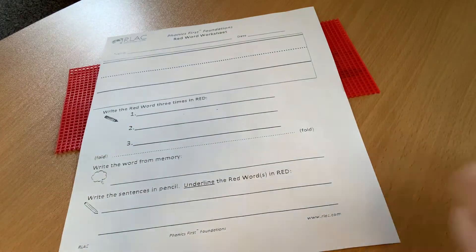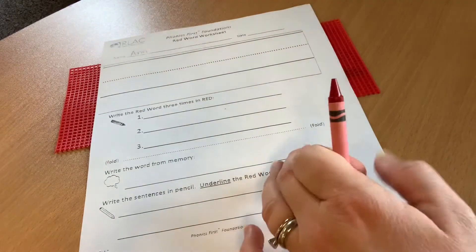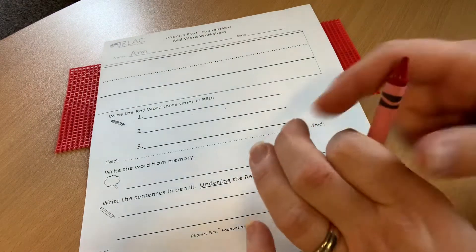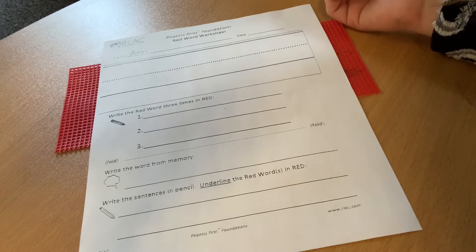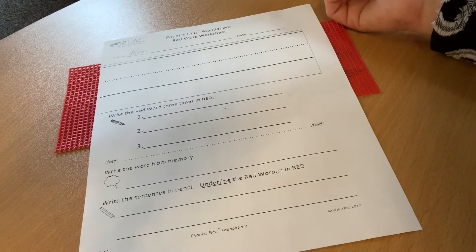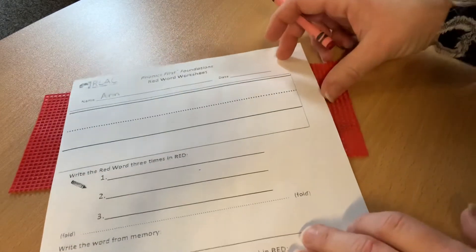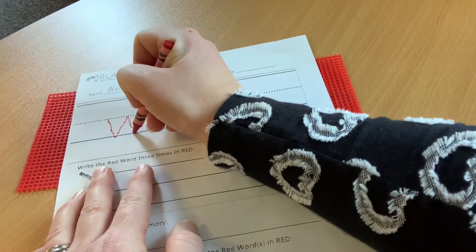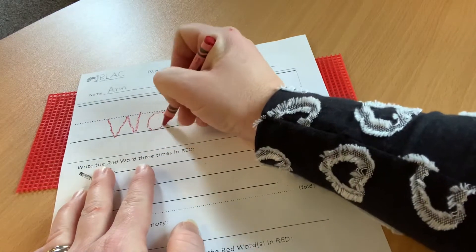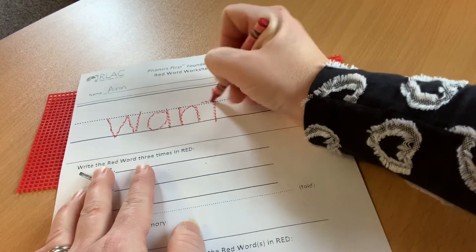Okay, as you can see, my paper is ready to go. Name goes at the top. Our word for today is the word 'want.' It has four letters. I would say that we will write it one time across the top and trace it two more times to make sure we write it three times on our bumpy screen. The word 'want' is spelled like this: W-A-N-T. Want.